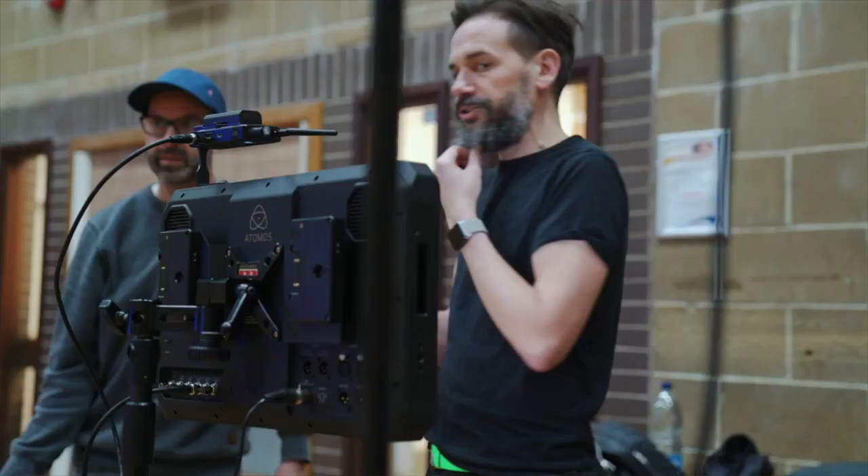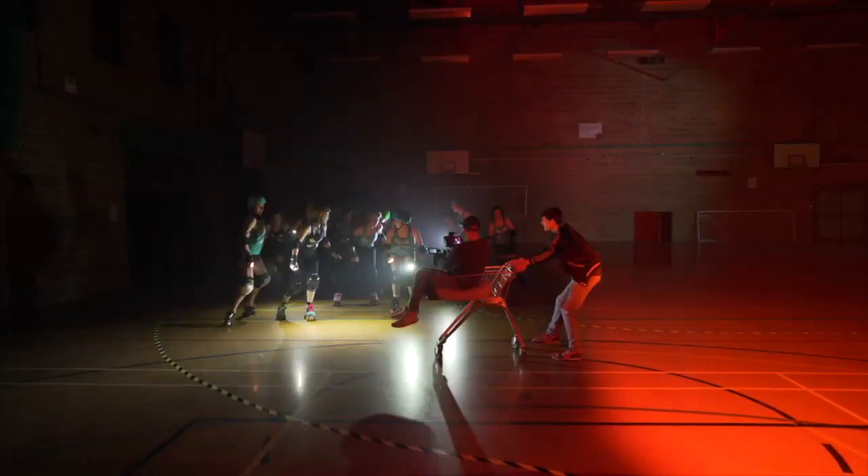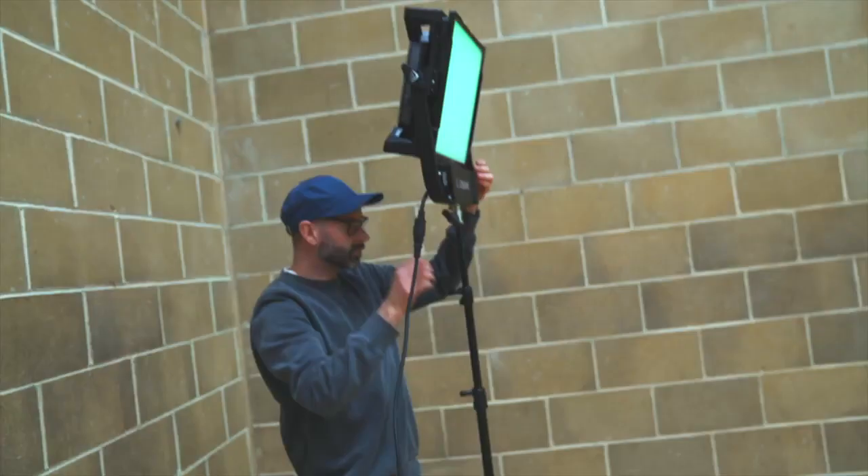Hi, Alan here from Fine Light Productions. We're in Brighton in the UK, working with director Chris Curtis making a music video for the band Corner Shop. We've got a car-filled kit and we're just gonna go and get started.